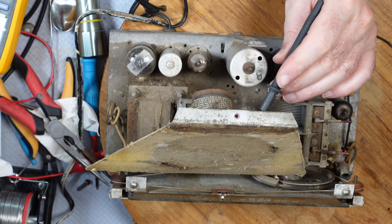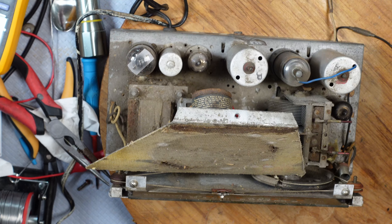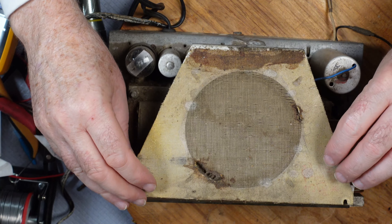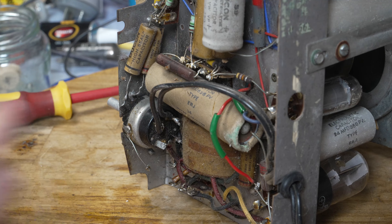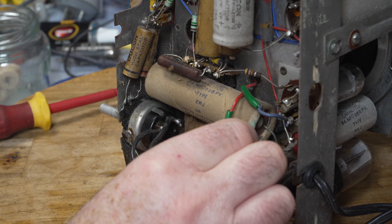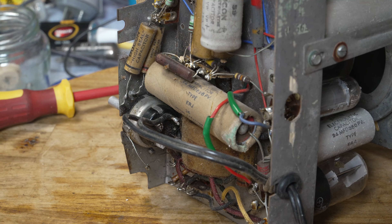I've pulled the speaker up a bit and we'll just test the continuity on the speaker itself. The coil is not open on that one. I'll have to put this back I think, but we'll leave it for a moment and see if we can test the continuity on the transformer. It has had a new transformer put in it — I can see by the heat shrink over it, done a very long time ago.